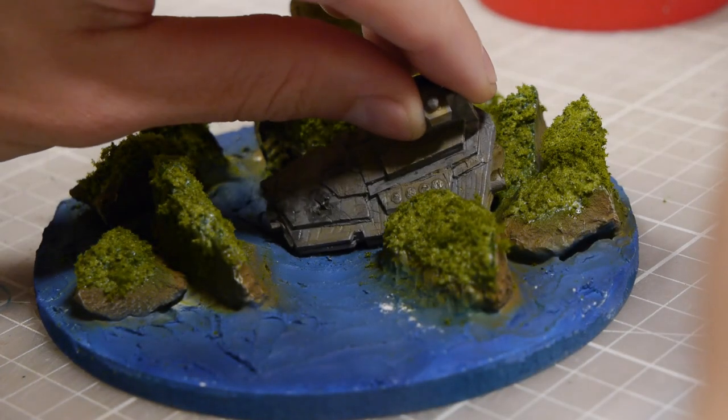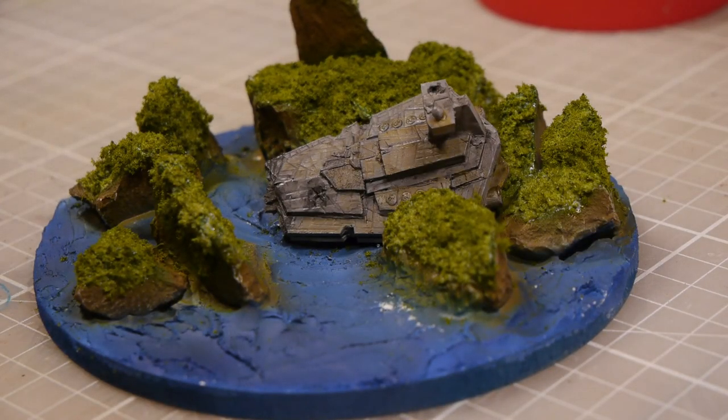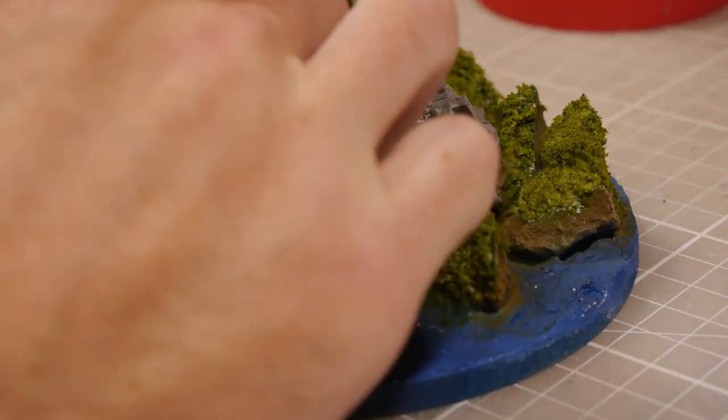The last step then is to add in our actual smashed Star Destroyer — pick where it's going to go, use a little super glue just to hold it in place, and this is just to keep it from rising up while the resin is applied.